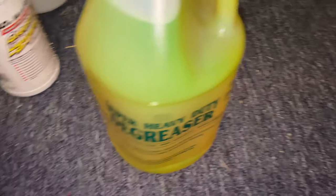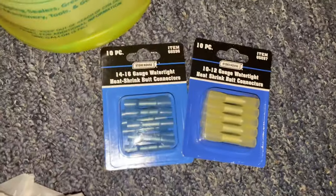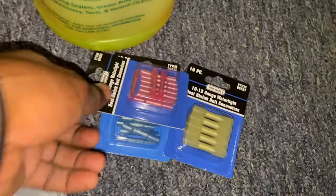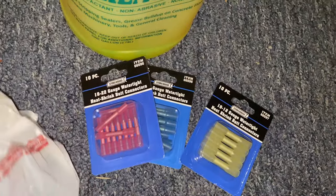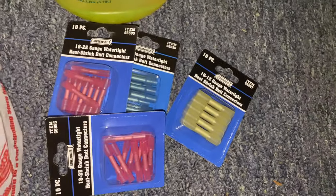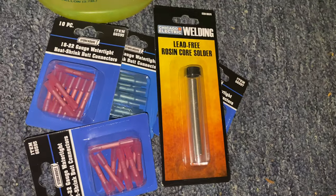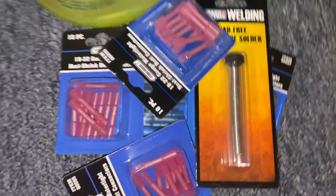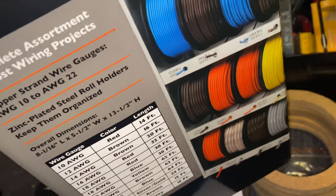Some other stuff I got from the Freight — some heat shrink butt connectors. Heat shrink butt connectors and solder. You can put the wires together, man — you definitely got to have that solder. A lot of people just be taping — I got to have those heat shrink butt connectors and solder. I got my wire storehouse from Harbor Freight as well.